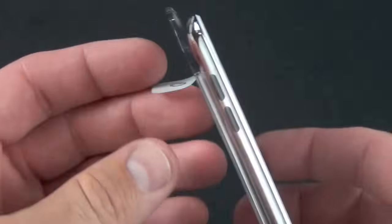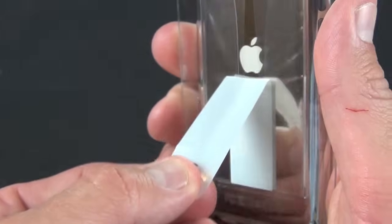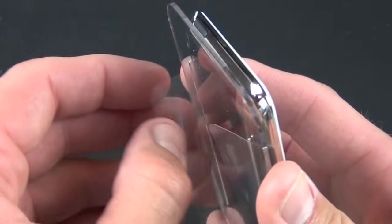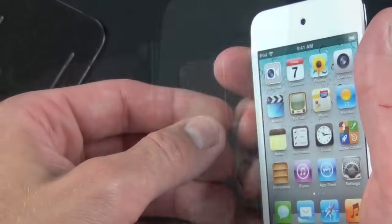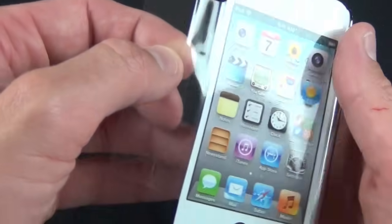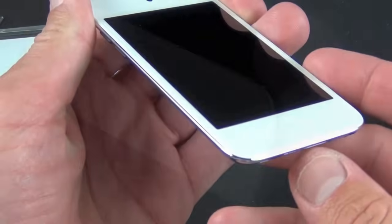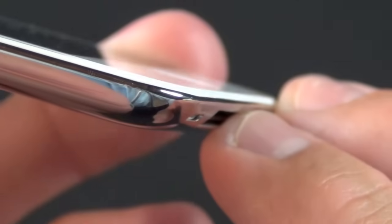The iPod touch is fastened to a plastic tray, so all we have to do to release it is pull this tab — that releases the plastic which allows it to slide right out. Let's just peel off this label, and there's our white iPod touch. Taking a look around, you can see the FaceTime camera on the front.